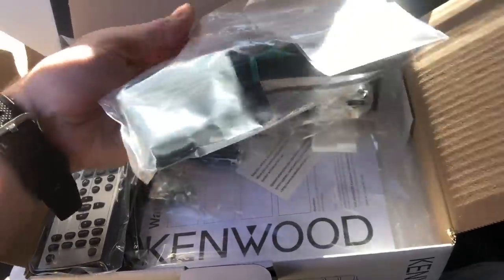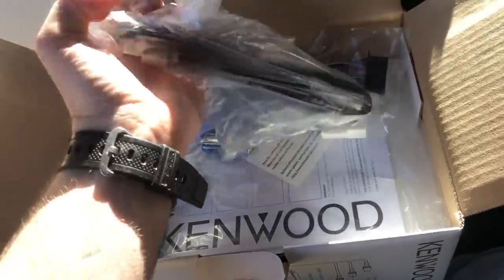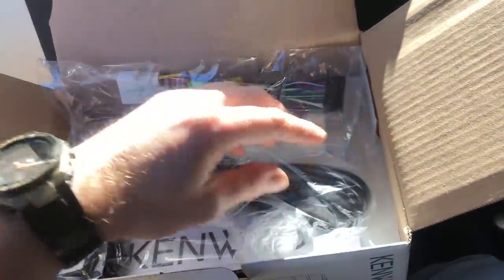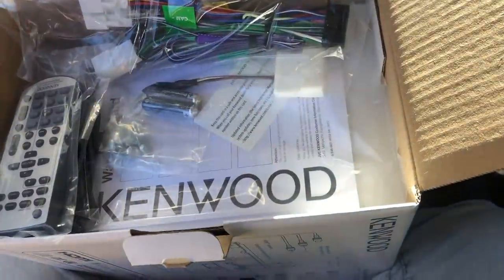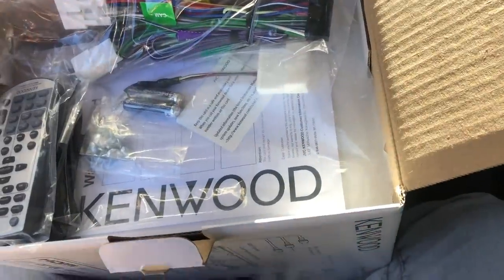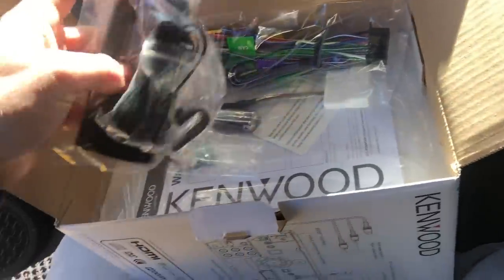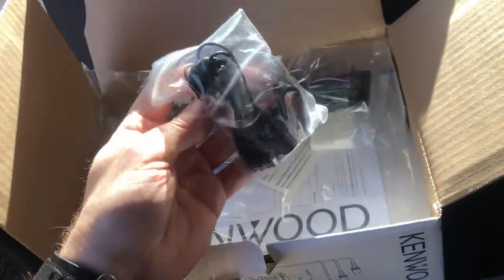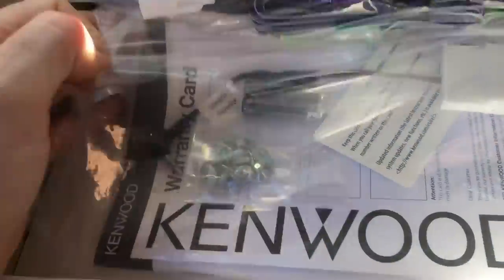In the box you get a GPS receiver for improving the accuracy of Apple CarPlay and Android Auto navigation — these units don't have built-in GPS since they use CarPlay and Android Auto for navigation. You also get dual USB extensions, an external microphone, a remote control, some screws, batteries, the main power harness, and a steering wheel control harness. The unit includes a 28-pin Toyota steering wheel control adapter, so you don't need to buy any other interfaces, which would otherwise cost $80 to $120 in Australia.